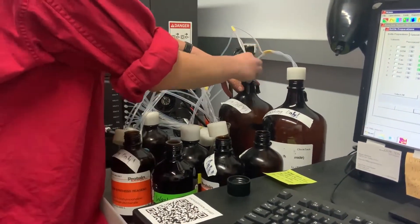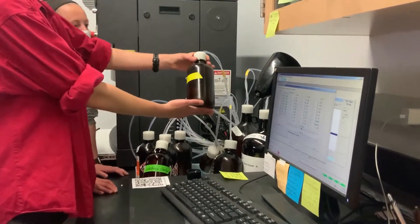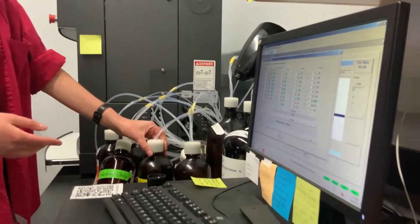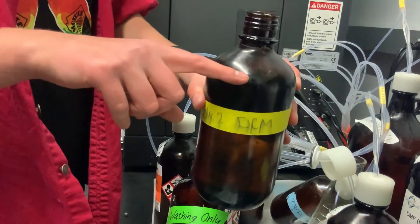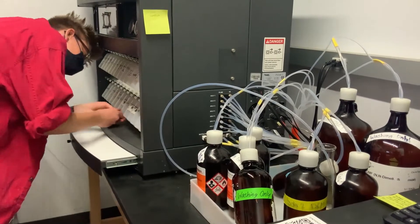During a system clean, DCM is run through all of the lines to wash out any residual reagents and clear out any clogs in the lines. The DCM bottle therefore needs to be full before any system clean. Make sure all of the amino acid bottles, reaction vessels, and reagent bottles are in place and completely sealed.